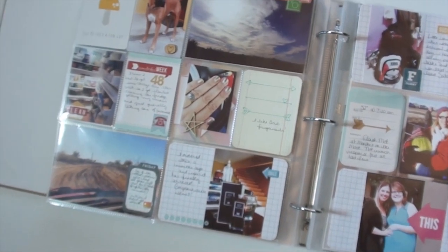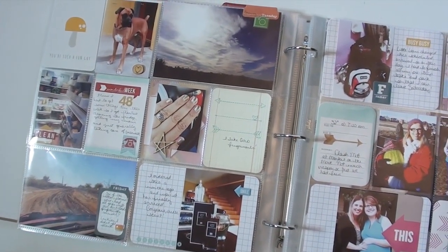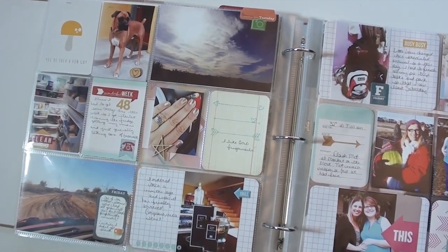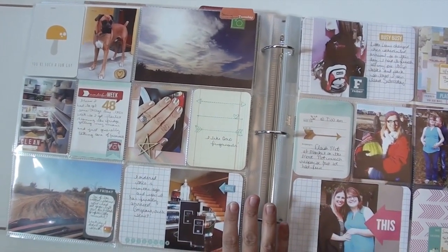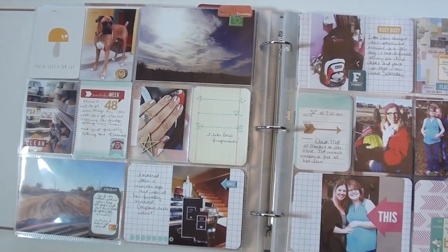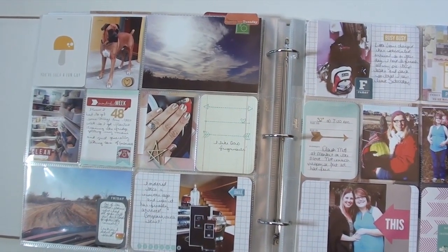All right, we have the last month of Project Life of the year — December. Can you believe it? 2013 gone in a flash, just like that. It seems like a flash, it really does. I kind of cry over that sometimes. So I just want to share this with you all — December was a huge month for me, and not for the reasons you all might think.